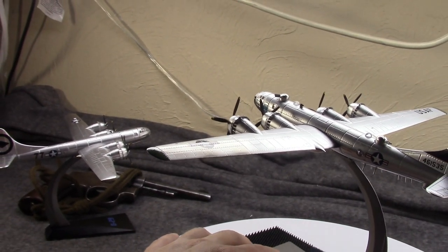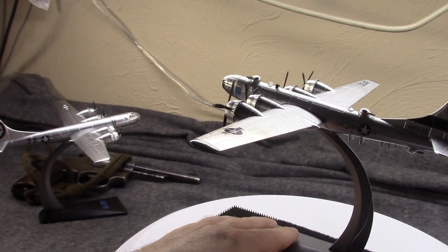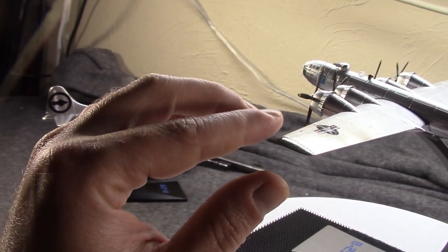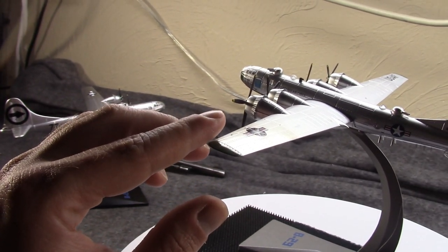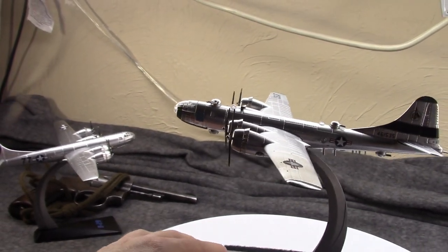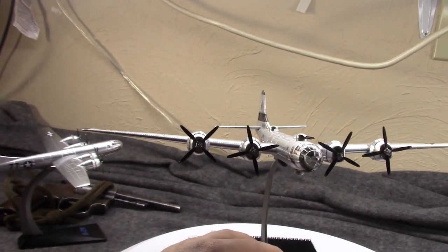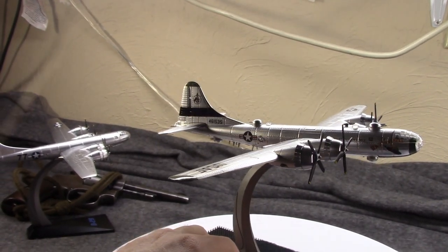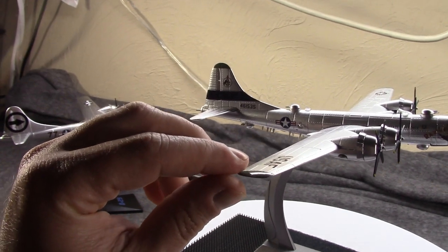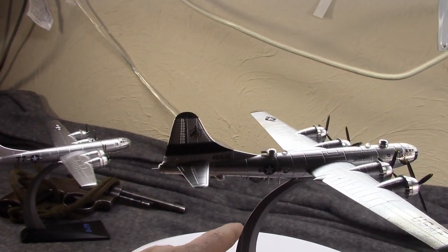Originally the B-29 was going to operate in the European theater — the idea was to station them in Egypt and fly over occupied Europe. In fact the Hobo Queen was sent on a publicity tour throughout the UK as part of a disinformation program to essentially scare the Germans that this plane was about to be over their skies. But it was all a ruse — the B-29 operated exclusively in the Pacific during World War II.